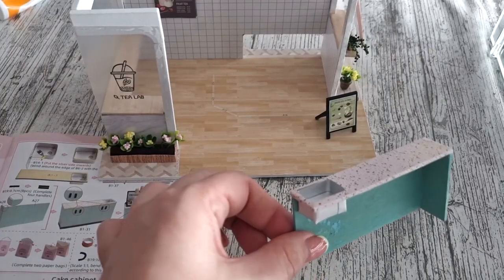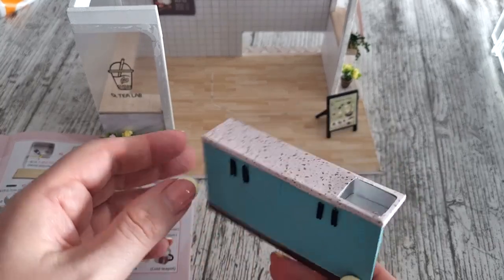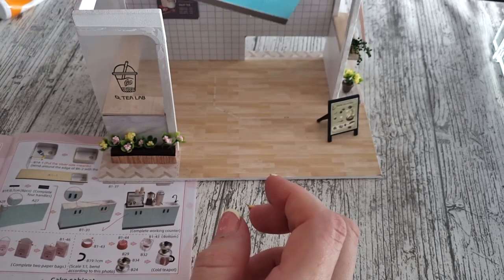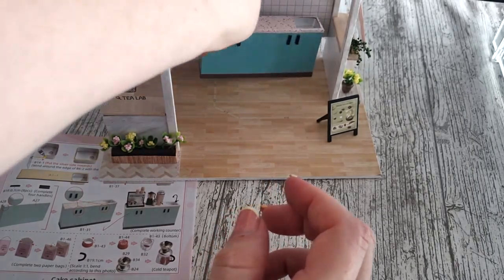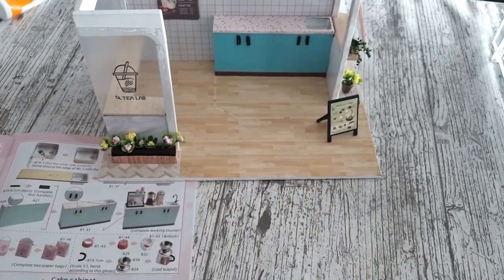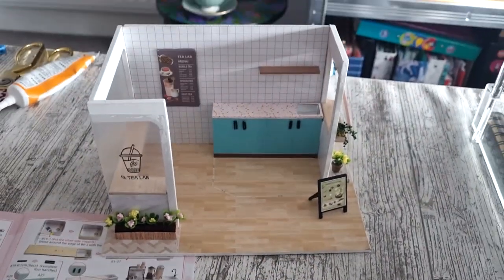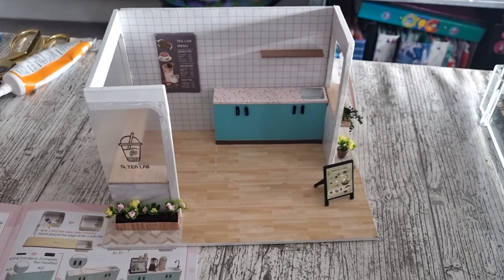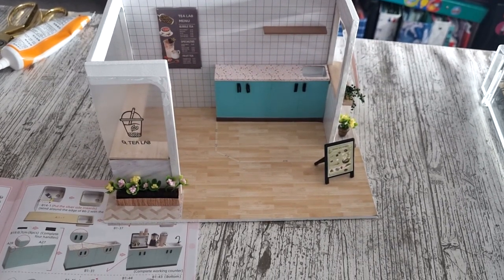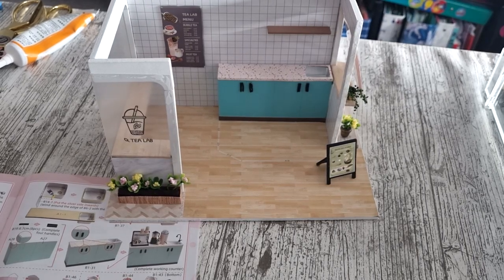Once that's all been glued together, I did put some handles on the doors which were just little bits of black tubing cut up and glued on. There was also a little baseboard strip to go on the bottom as well, which gives it that extra look of cupboards, and that just slots in there really nicely. So now we need to get on with making all the little bits and pieces.